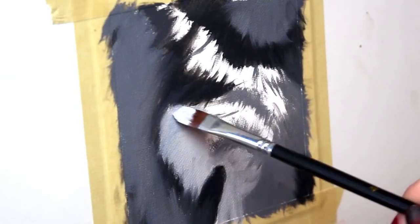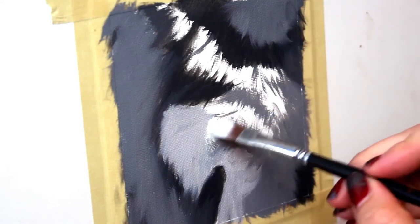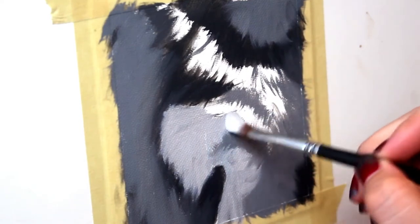Now I'm going to block in the rest of the fur — this is going to be the highlighted portion of the white fur. But you don't want to go too light right off the hop, or you're not going to be able to get some good detail in there after.